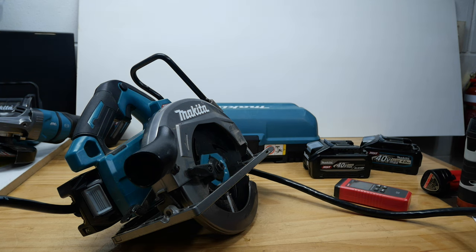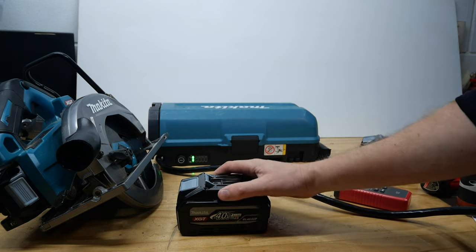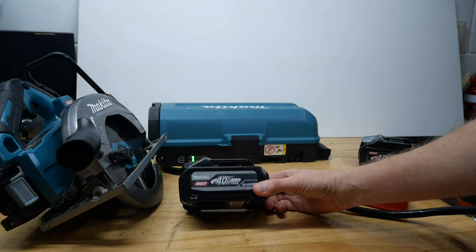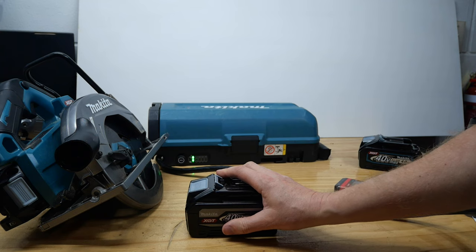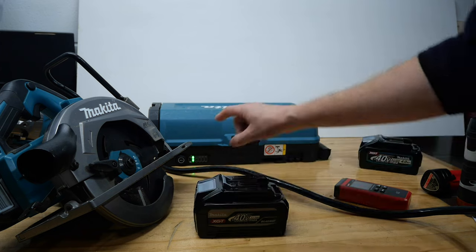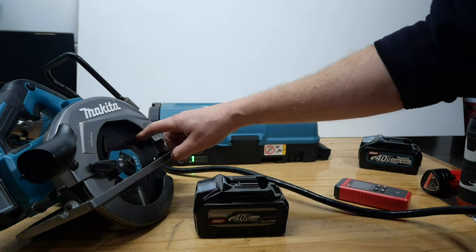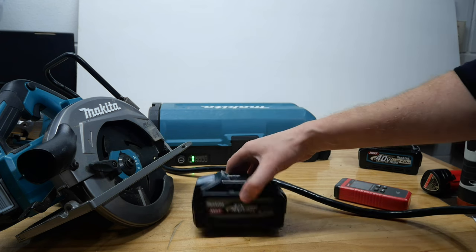5,800 RPM — so about the same as the weakest 40V battery. It's pretty close, but nowhere near as good as anything else. Nowhere near as good as this battery, which can get you up to 6,250 RPM on this saw, and it will also hold it at a higher level much better. This will have nowhere near as much torque running with those batteries as it will with that one.